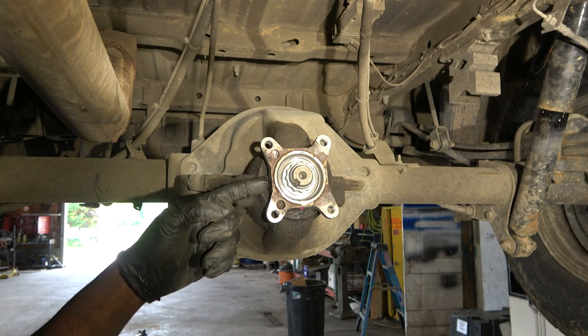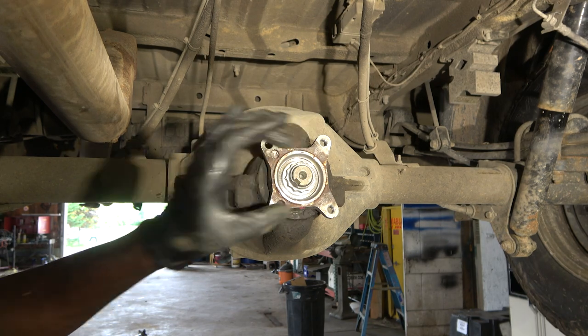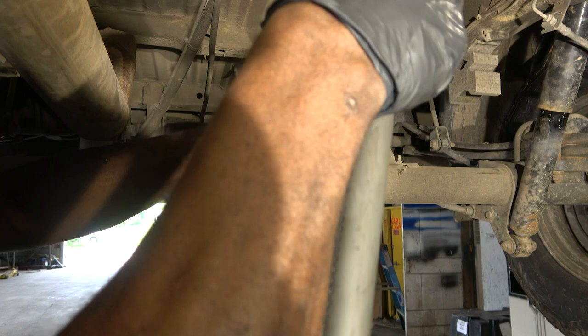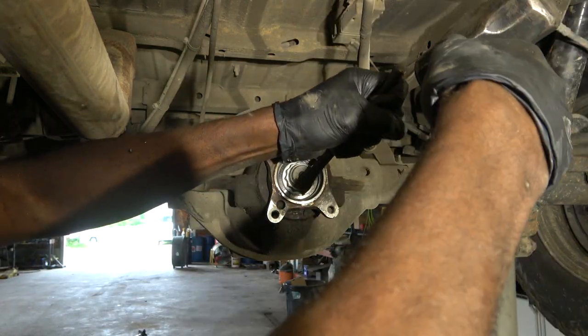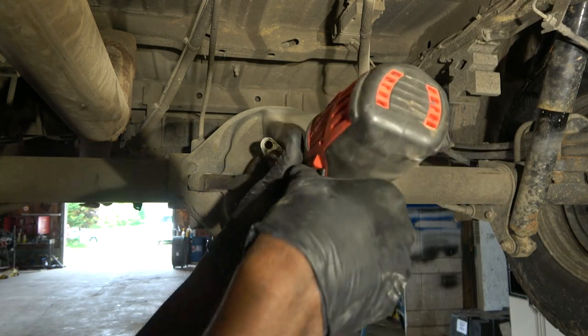The first thing we're going to do is remove this nut, and then we're going to use a puller to pull this yoke. We're going to push this indented section out and undo this nut.